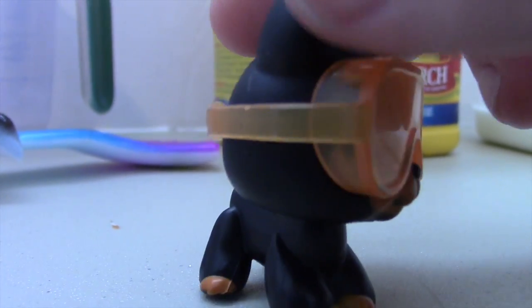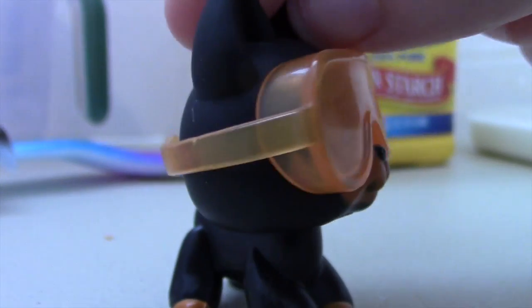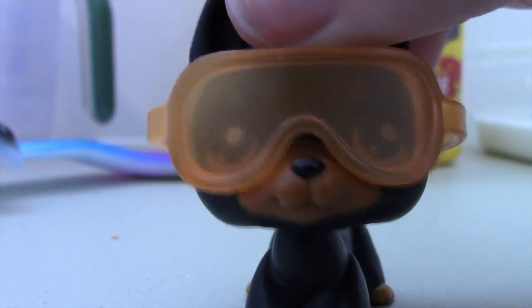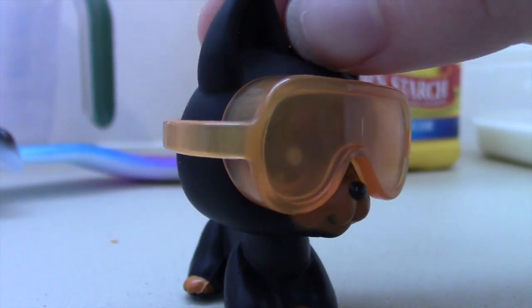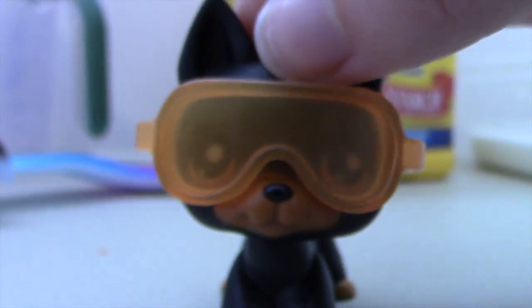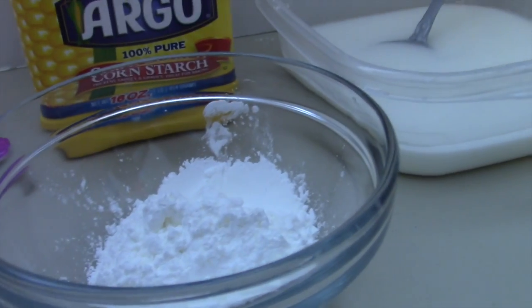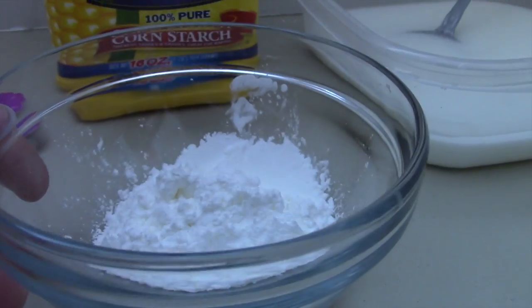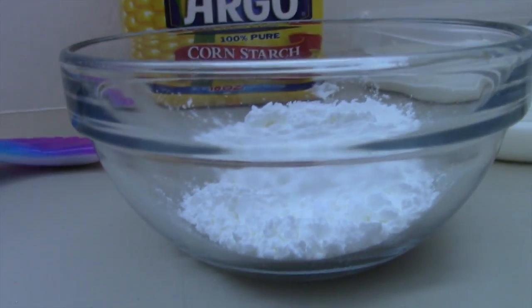I'm having some trouble with making my quicksand — it's just too watery. So what I'm going to do is take some of the cornstarch and put it in a smaller bowl and just add a little bit of water to it, because I think there's too much water. I think the ratio might be incorrect. I'm going to try that and see what happens. I've got some cornstarch in this bowl and now I'm just going to pour a little bit of water in it until it has a nice texture.